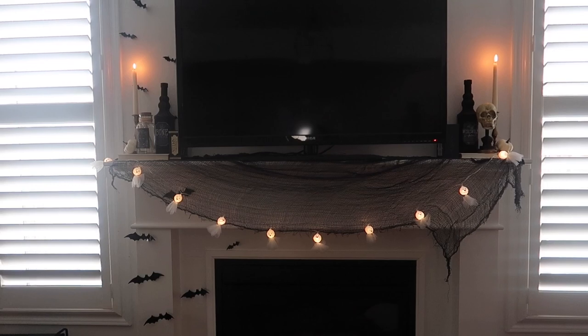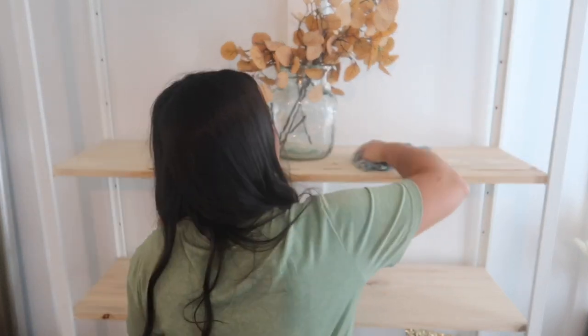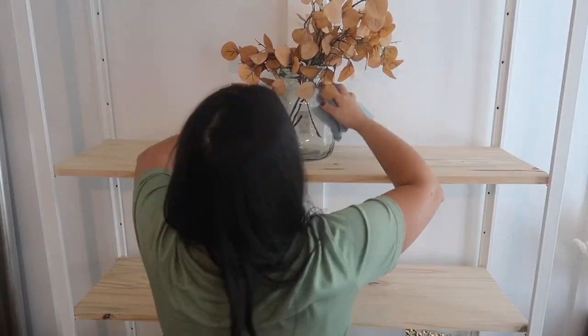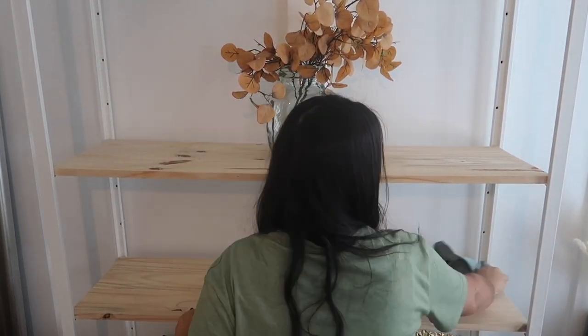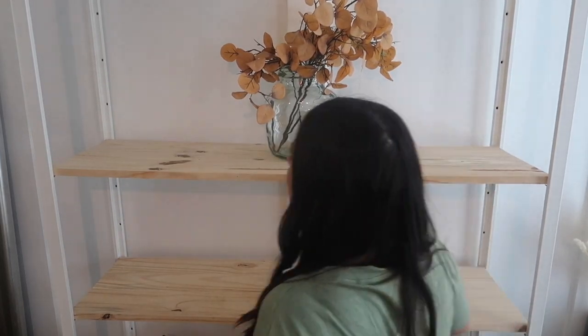I'm so happy with how the mantle turned out — I think it's fun and creepy but not too scary. Let me know down below what you guys think of the mantle! Moving on to the open shelving here in my living room — I'm just going to give this a wipe, shelf by shelf, and decorate it.